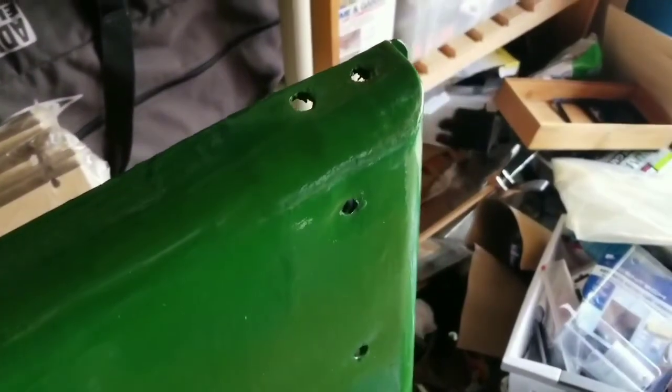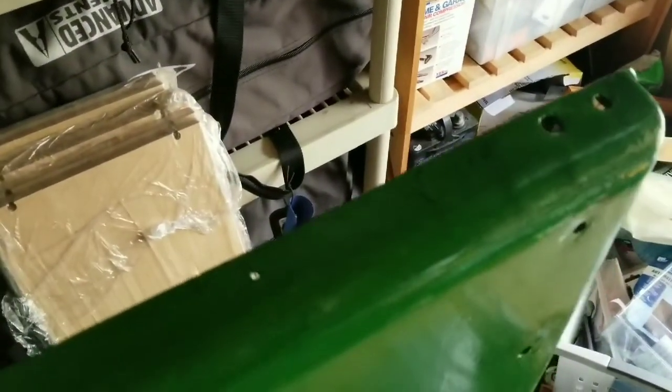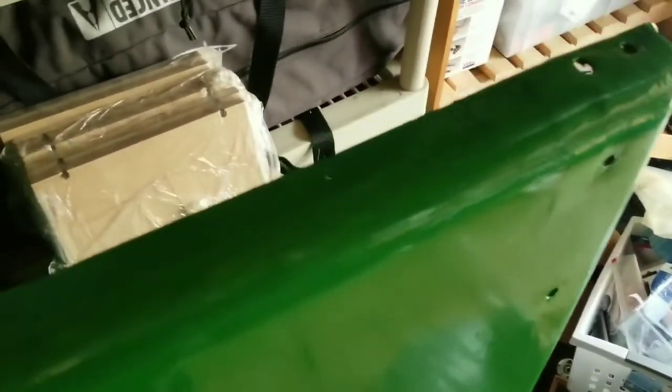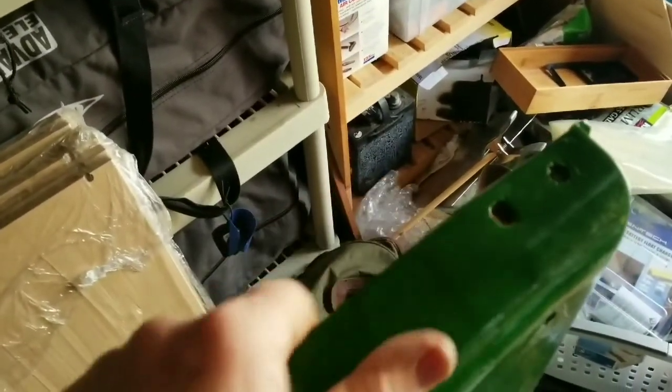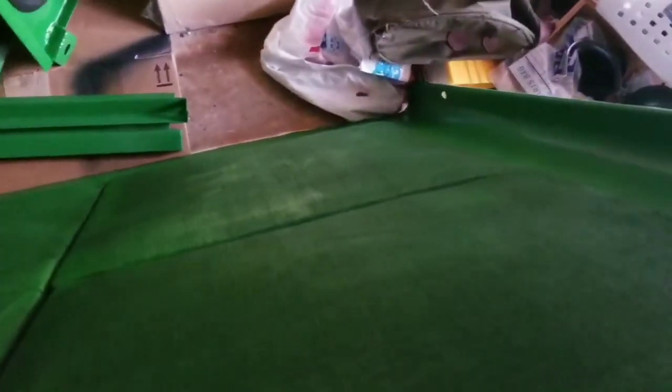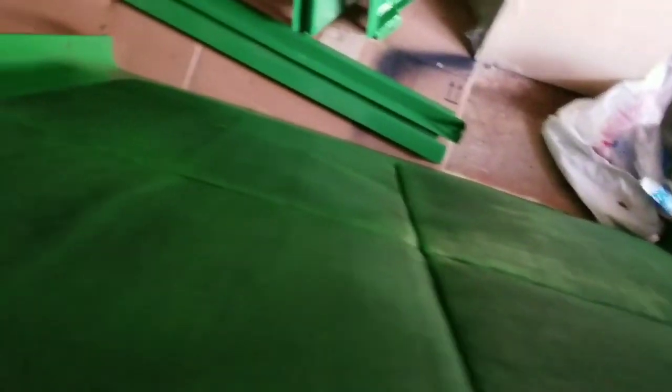There was also some stress damage on the top — splits in the steel from vibration. So I ended up using a lot of fiberglass sheeting and resin to reinforce it. The previous owner had put some kind of an angle bar across there which I wanted to do away with, so hopefully the fiberglass will hold up.